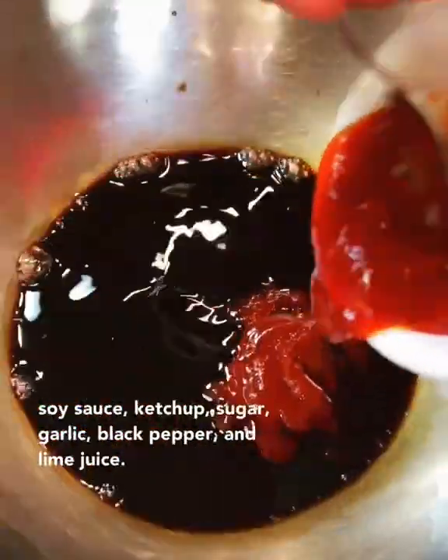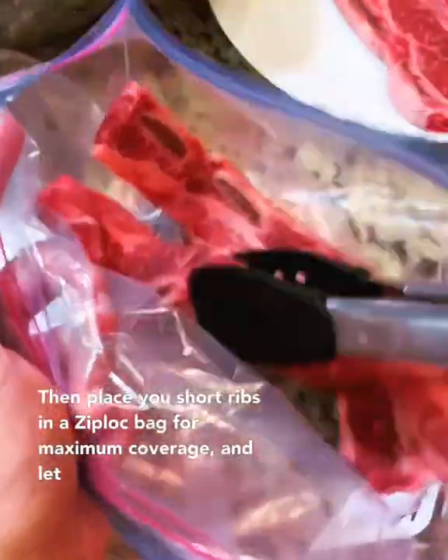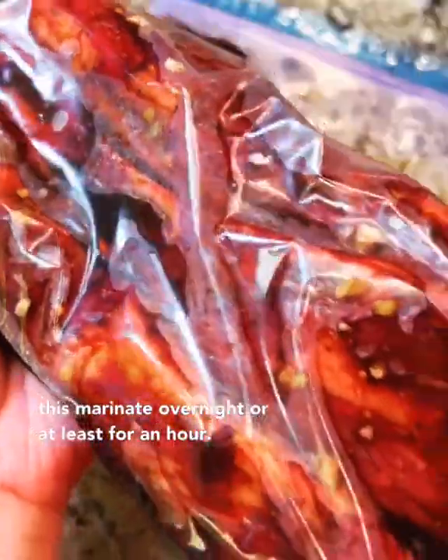This is a super simple marinade. Combine some soy sauce, ketchup, sugar, garlic, black pepper, and lime juice. Then place your short ribs in a ziplock bag for maximum coverage and let this marinate overnight, or at least for an hour.